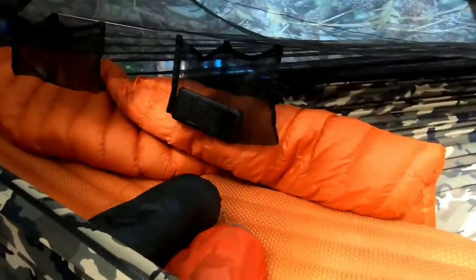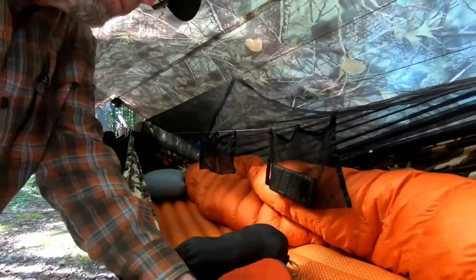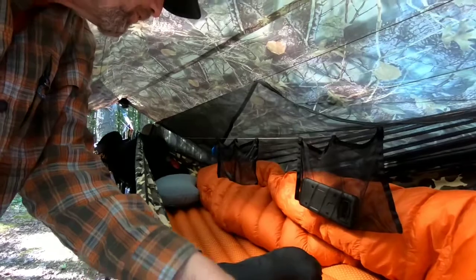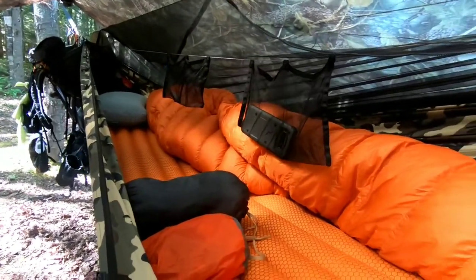So this is my number one setup — the air mattress. I still have it set up on a slight angle, and when I'm in it I can pull it over even further. So I always get a flat lay, and I'm a side sleeper, so I have no issues.